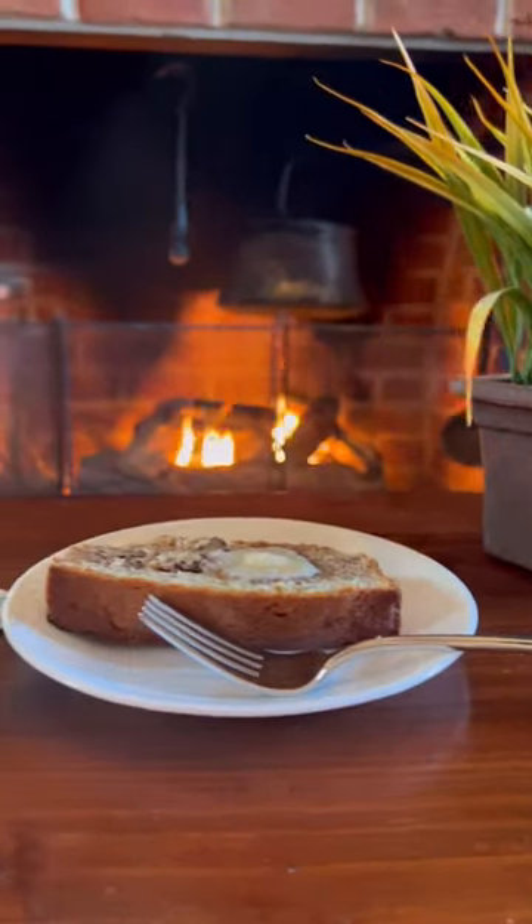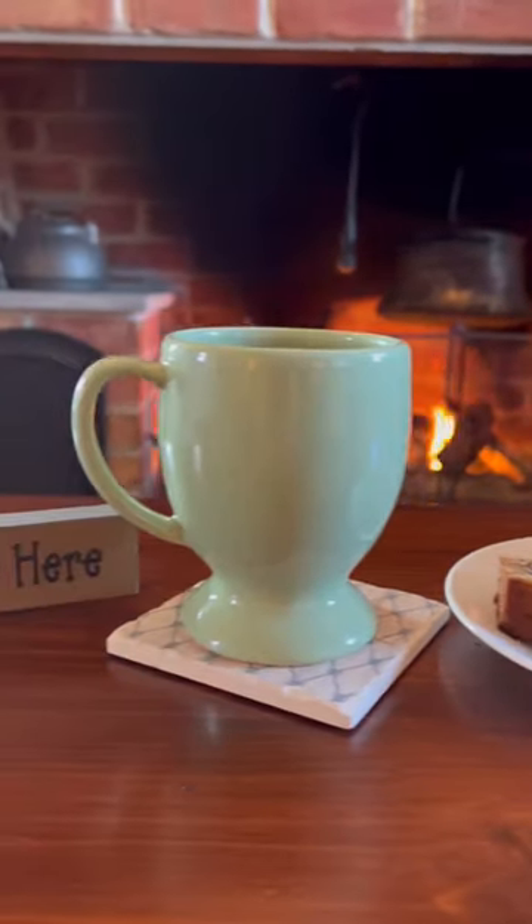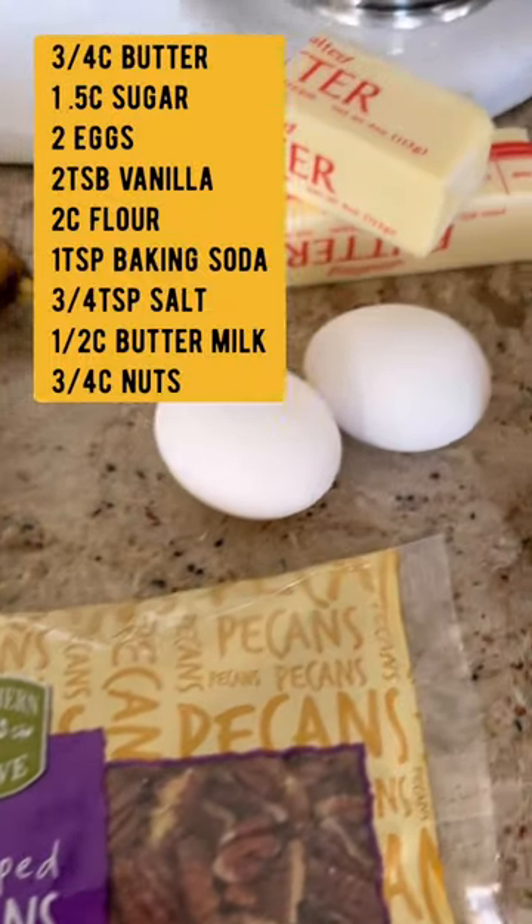Here is my mom's amazing banana bread recipe. We will need 3 fourths cup of butter, one and a half cups of sugar, two eggs, and two teaspoons of vanilla.